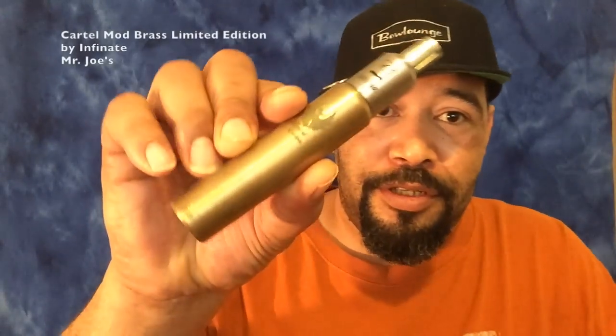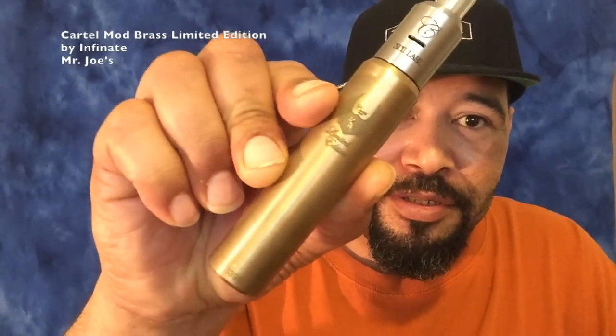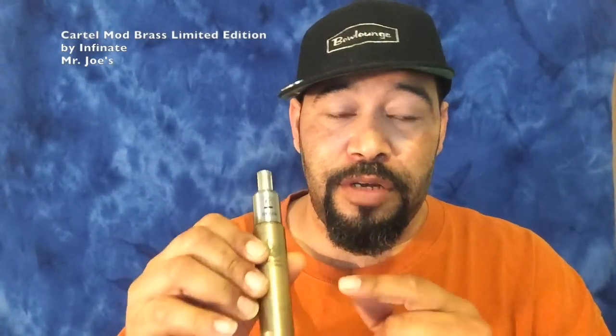Hello YouTube, I'm Vaping Maniac and today I have the Cartel Mod, brass edition, limited edition — whatever you want to call it. This is a bad boy. This joker right here is a beast. I'm telling you, you can pick this one up, you're going to love this one.